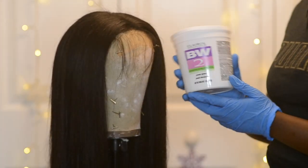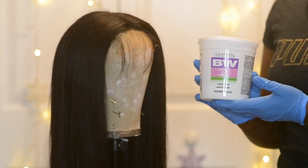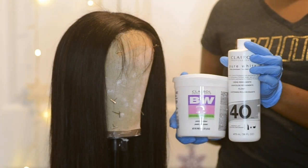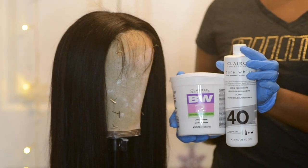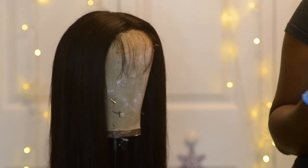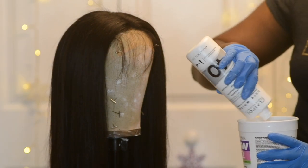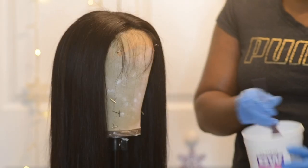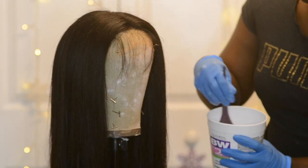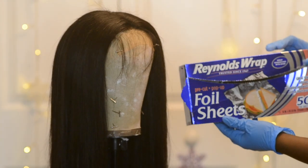Hey you guys, welcome back to my channel. Today I'm going to show you how I put these highlights into my closure wig. I'm going to be using my BW2 bleaching powder along with 40 volume developer by Clairol. I'm going to mix the two together until I get a loose consistency — not too runny but not too thick, something like the consistency of a smoothie.